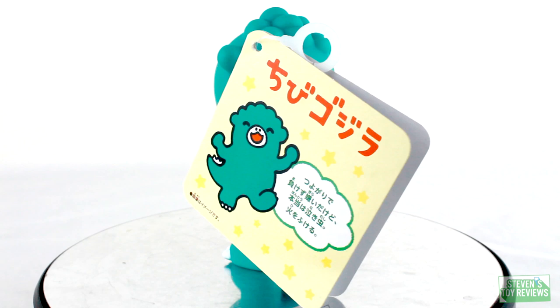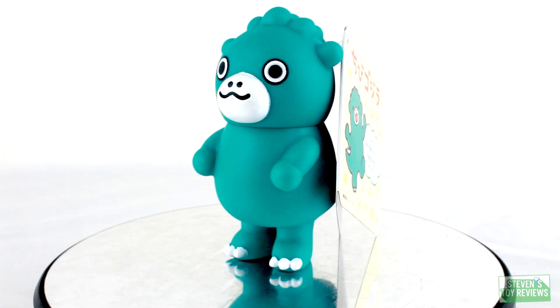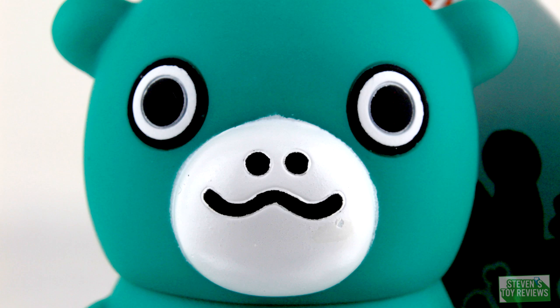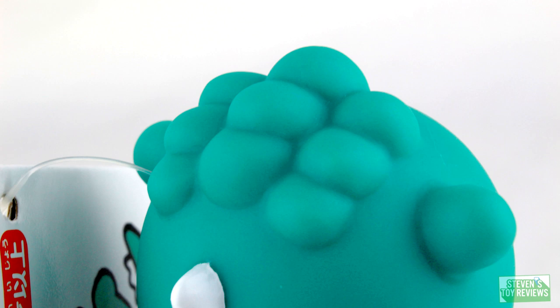For a chibi Godzilla, the paint is pretty straightforward and basic with just some whites for the eyes, the dorsal plates, and the little toesies. He does have a couple of bumps on his head — which honestly kind of reminds me of broccoli, so if you don't like your veggies you're probably not going to like this Godzilla. This Godzilla is also the only one to feature any point of articulation, which is a neck swivel, so you can spin his head around like an owl.